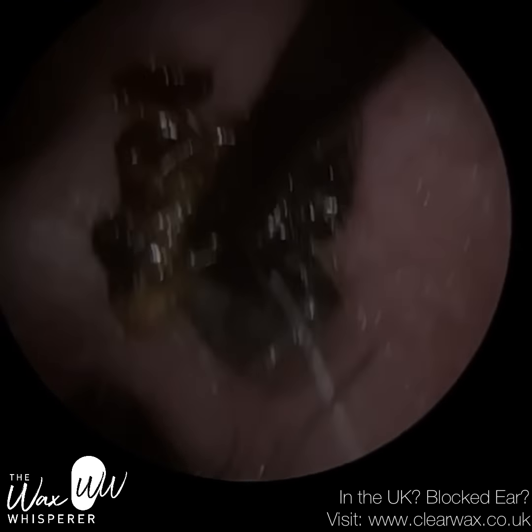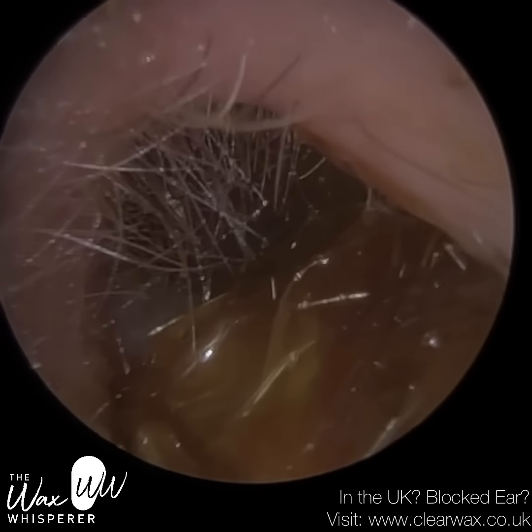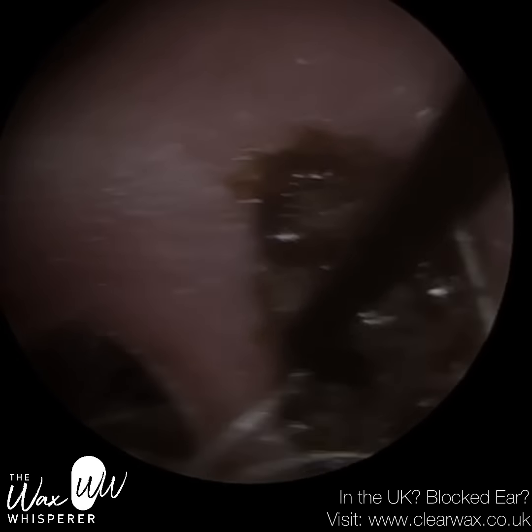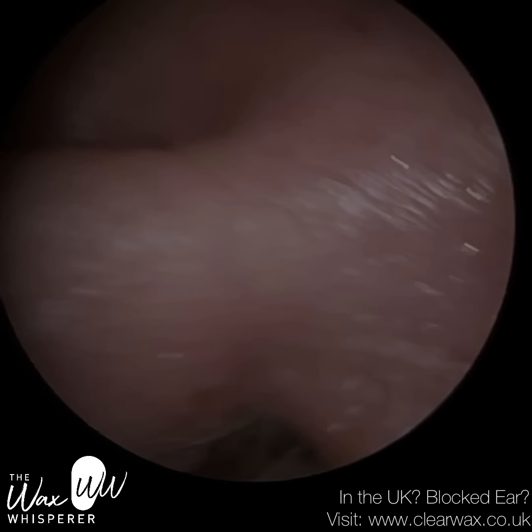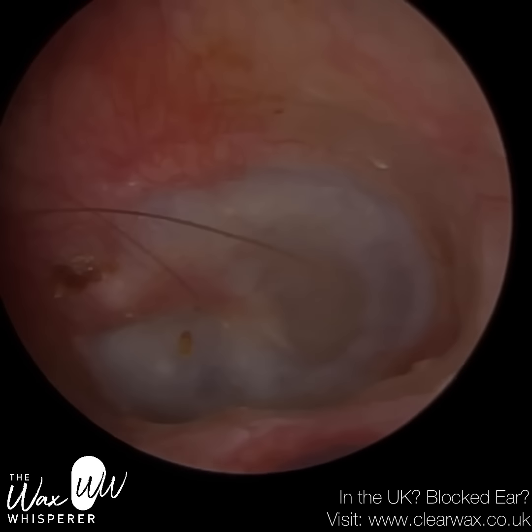The inner two-thirds of the ear canal — the bony part — has no dermis layer of skin. It's only the epidermis, or the epithelial layer of skin, the outermost surface layer. And you don't find hair follicles in that region.